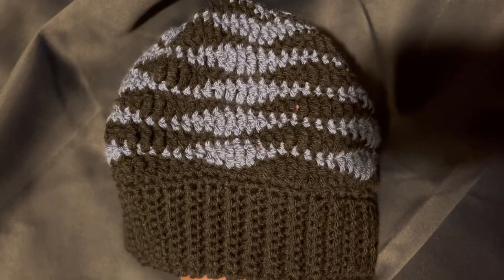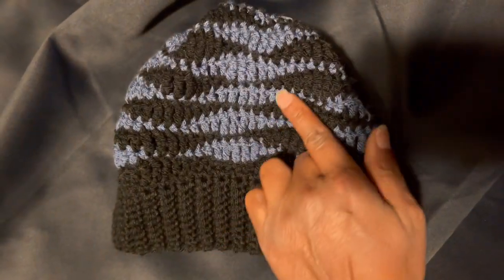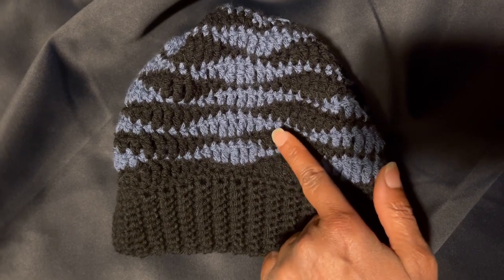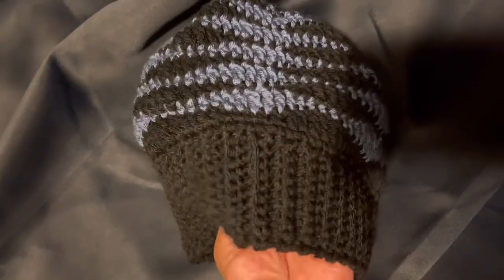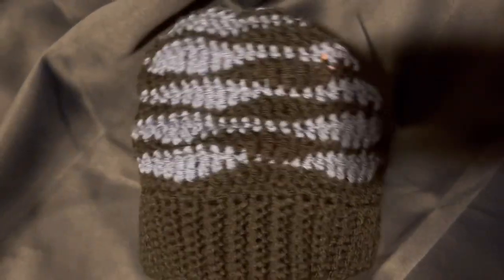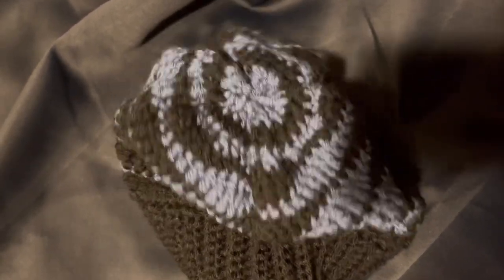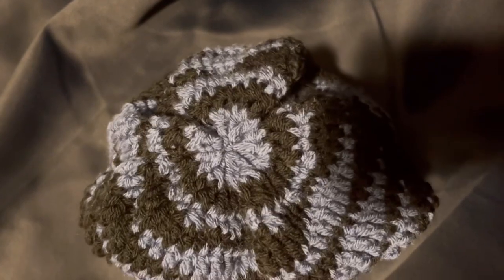With blue waves. Now these colors may appear to be gray but they're not — this is a Premier blue color, Premier yarn, and I love how it came out. I'm making this for Uncle P.